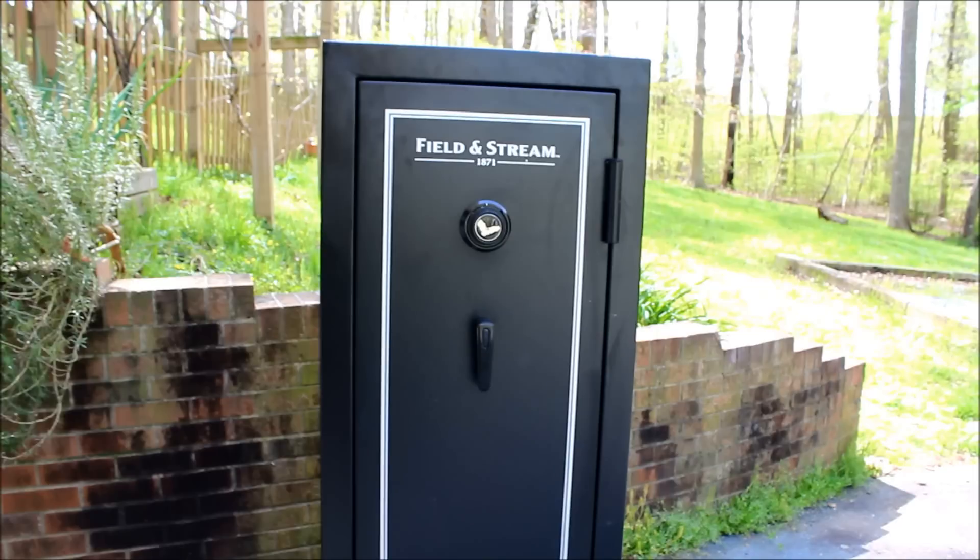Basically this safe is pretty solid metal. It doesn't have as many door bolts as I would prefer, but the main thing I really wanted it for was the fire safe aspect of it.